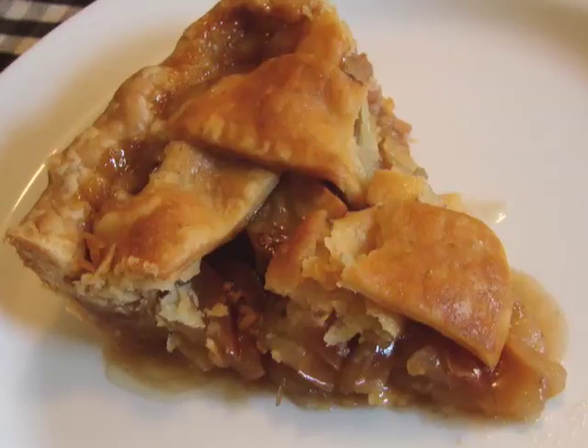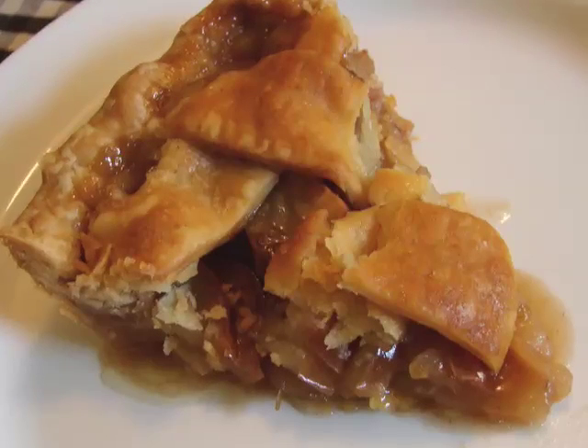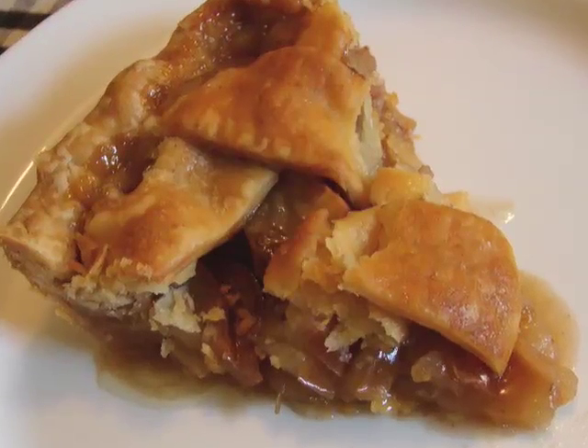You can toss them in that before you put them in the shell. Up to you. I like this method. You can add a little more apples if you want, like I said. And there you go.